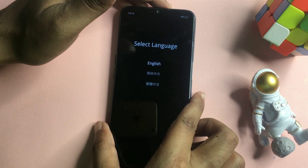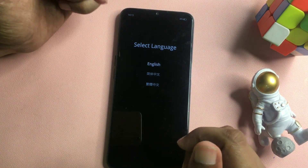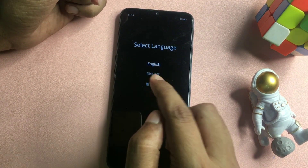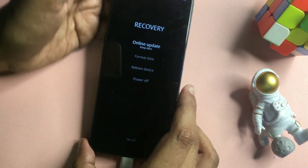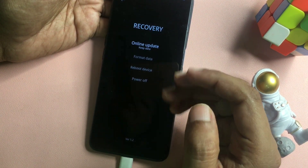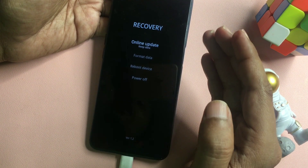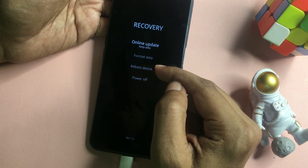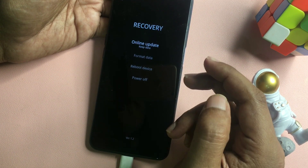Now you will get a menu. You will have to select a language — English is better for me, so I'll select English. After this, you will get four options: the first option is Online Update, the second is Format Data, the third is Reboot, and the fourth is Power Off.